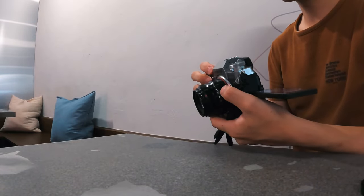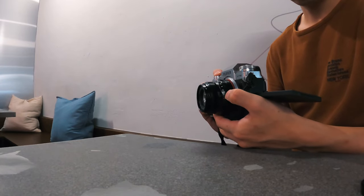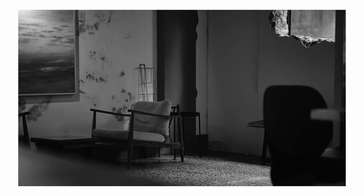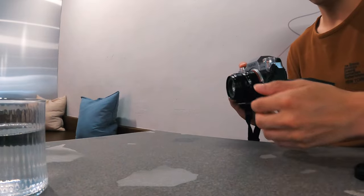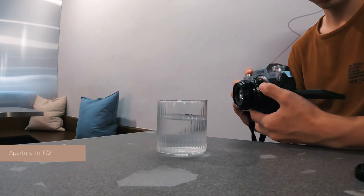Normally, I start with a warm-up shot to capture that soft light and shadow or a moody vibe. But sometimes, there's just too much going on, making the shot look noisy. So here's what I do: I place a glass on the left side to block out some of that visual noise.